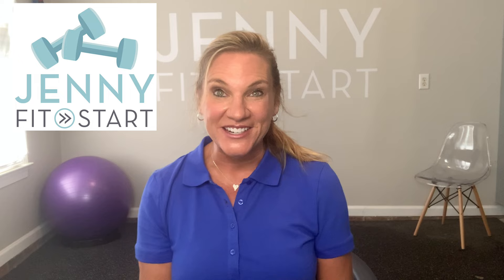Hey y'all, welcome to Jenny Fit Start, your go-to fitness channel for active seniors and beginners. This channel is led by me, Jenny McClendon, a licensed physical therapist and fitness instructor with over 30 years experience, so you're in safe hands with me.